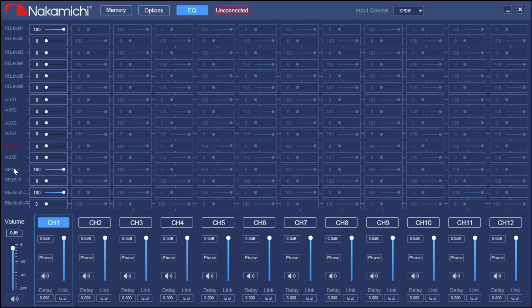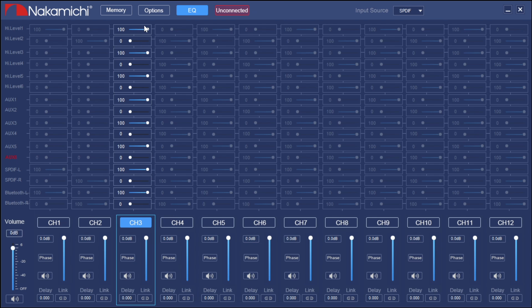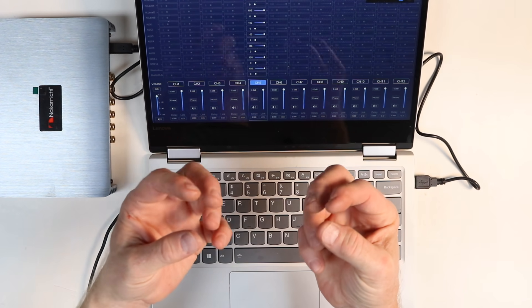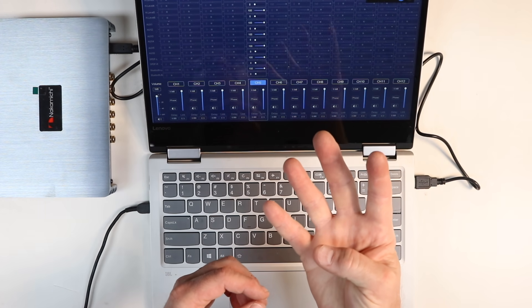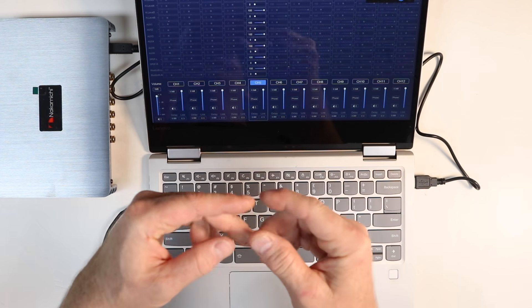Make sure the left channel is powering channel one. On channel two, make sure high level two is on and turn off the aux inputs for peace of mind. For Bluetooth, ensure left is left and right is right. Channel three goes back to channel one because that's driver's mid-bass; channel four, repeat the process. The mixer also allows you to sum inputs — for example, if you have a factory tweeter wire and a factory mid wire, you can sum those together and even control how much of each to blend in.